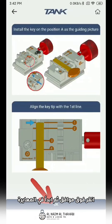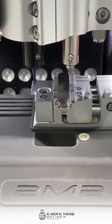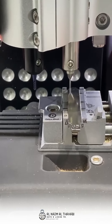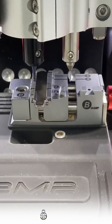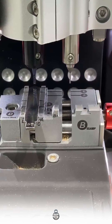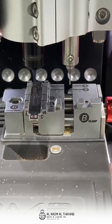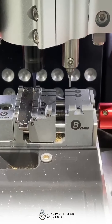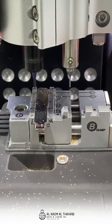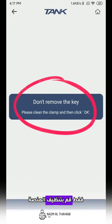Click OK and then start to calibrate. Please watch this note: don't remove the key, just clean the platform.